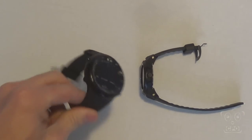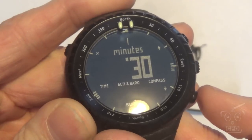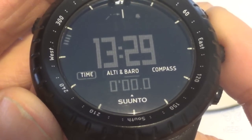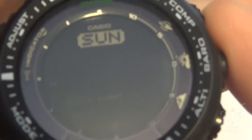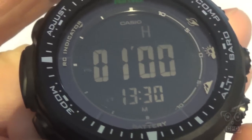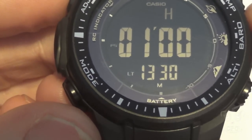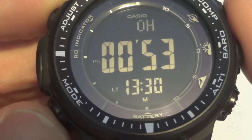The countdown timer: the Suunto will allow you to set seconds as part of your timer setting, whereas the Casio does not. For example, I make coffee in the morning and let it steep for one minute and 30 seconds — it's just nice to be able to set that precisely. The Casio, on the other hand, is stuck with whole minutes only. That said, the Casio will allow you to set up to a 24-hour timer, whereas on the Suunto you're limited to — I believe — 99 minutes. There are limitations on both sides, but I would rather have the ability to adjust seconds than an extended length of time for the countdown.